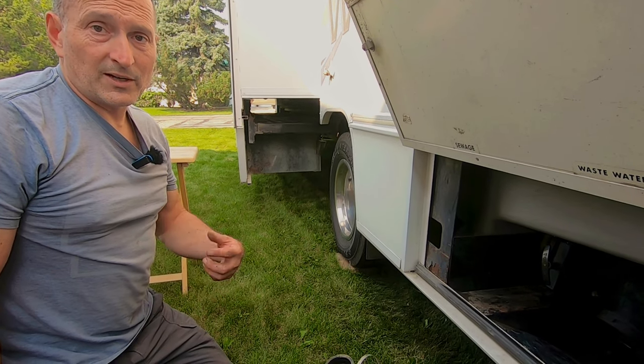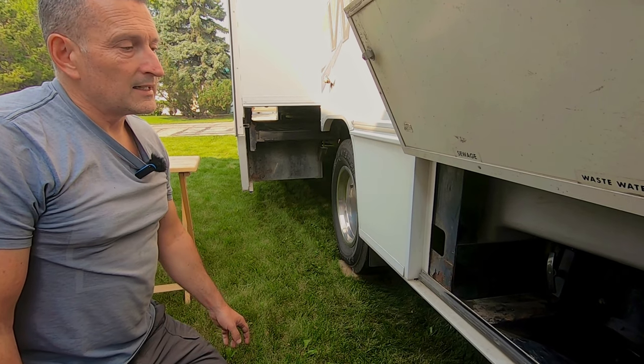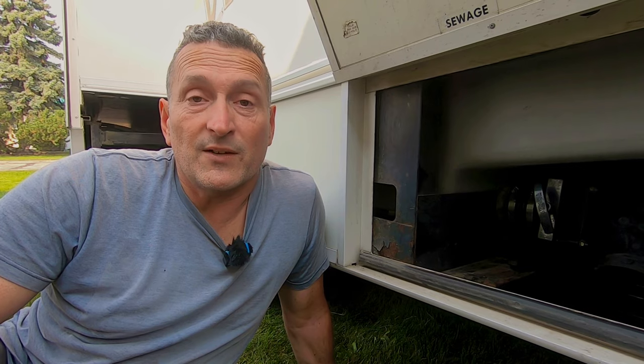That definitely could have been worse. So if you're intimidated by this repair, hopefully this video will help you tackle this change out — it was really quite simple. We're hopeful that after seeing how simple this repair was, you can have the confidence to tackle this procedure and save yourself the difference between doing it yourself and the shop rate. Where we're filming this, shop rates for RVs are around $180–$185 an hour, and this took us about 15 minutes — you'd save yourself at least a couple hundred bucks.